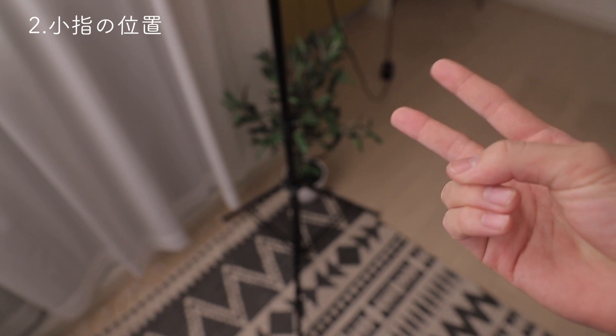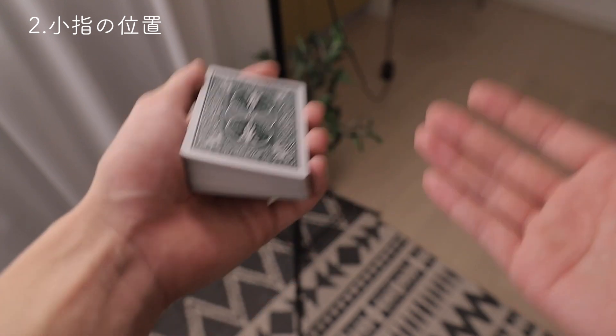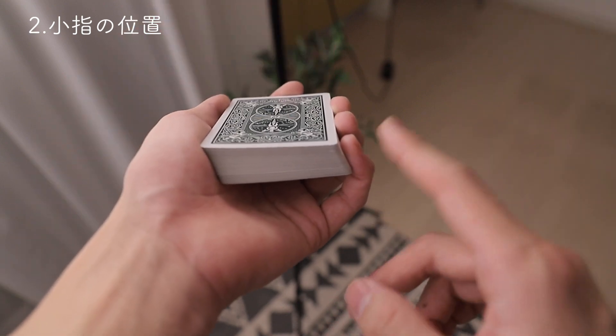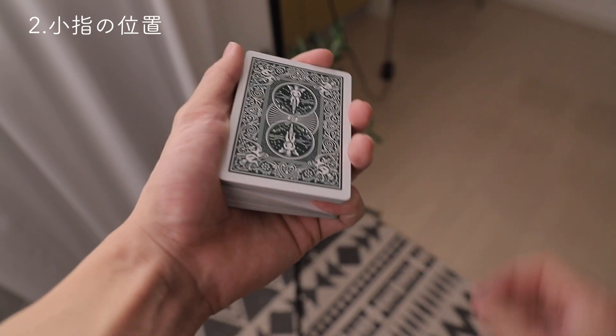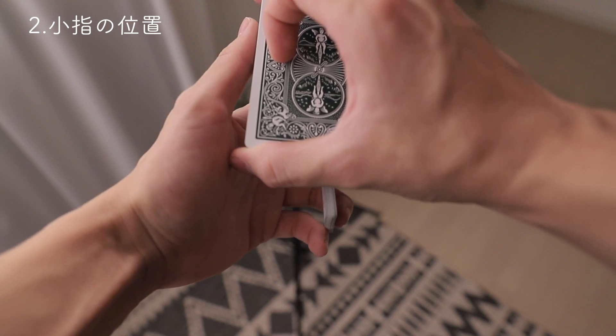では2つ目のポイントの紹介です。2つ目のポイントは少し説明するのが難しくて、皆さんが実際にやりながら違いを感じる方がいいと思います。その2つ目のポイントがこの小指の位置です。通常ブリックパスではかなりパケットを後ろに引いてくる傾向があります。パスをする瞬間にこんな感じにして、かなり後ろに引いているのが分かると思います。